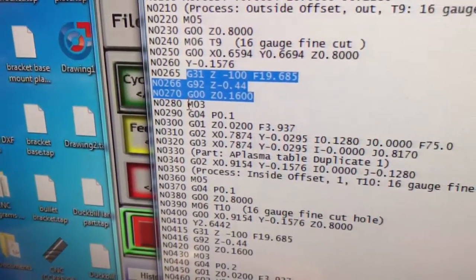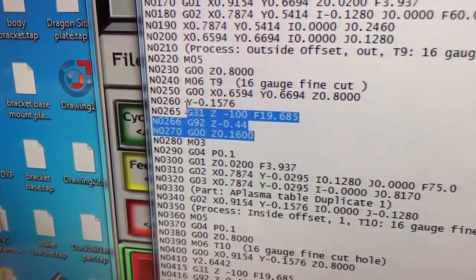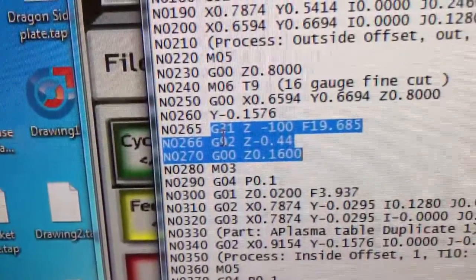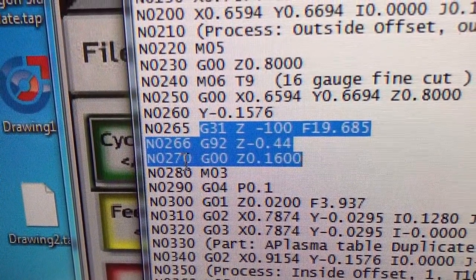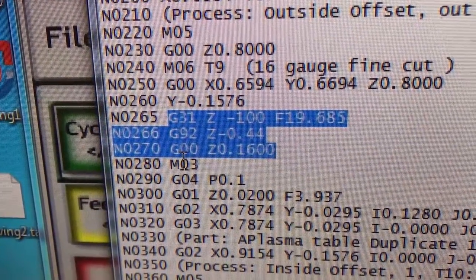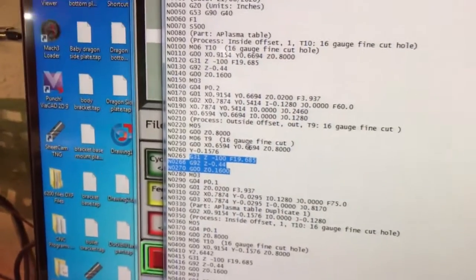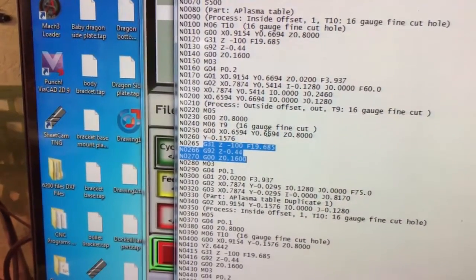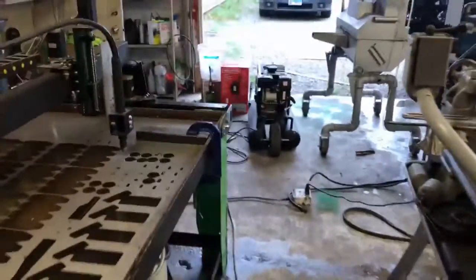But by simply editing the code — adding in these constituents myself before every M03 torch command to trigger the torch — this blue highlighted section is what I had to add in, and I had to appropriately label the numbers as well. Doing that changed it so that now it's cutting out each individual part. Either way it worked, but it was a pain in the rear.